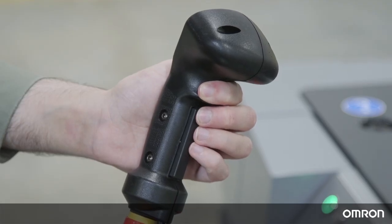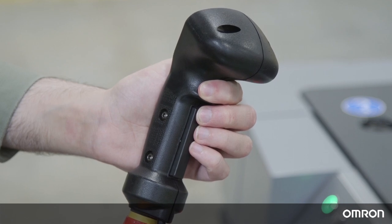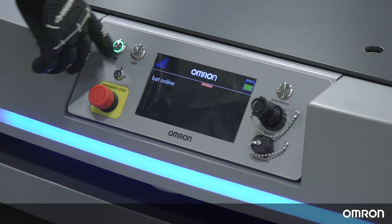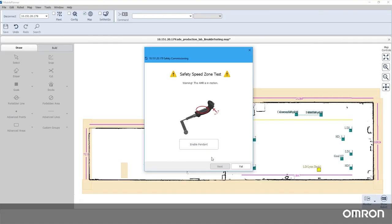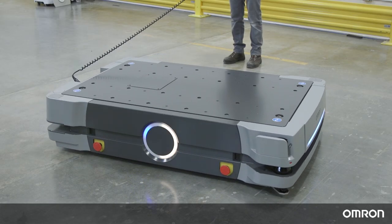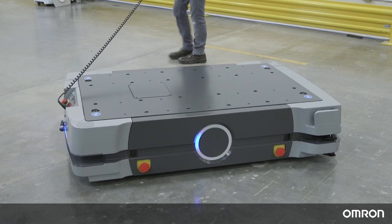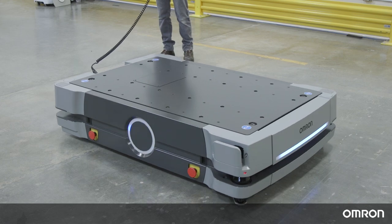When the wizard indicates it's time to use the pendant, hold the pendant and press the switch into the middle position, and press the on button to unlatch any e-stops. When ready, press the enable pendant button in the safety commissioning wizard. Stand clear, as the HD can move on its own. When ready, toggle the pendant in any direction to initiate the HD in motion.